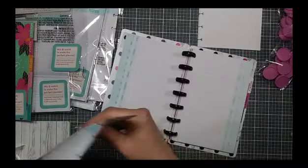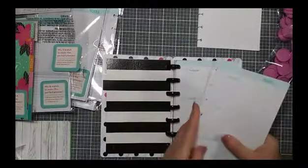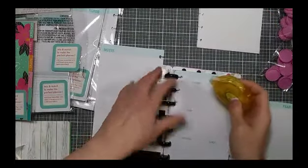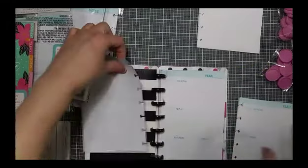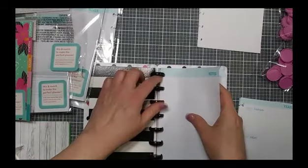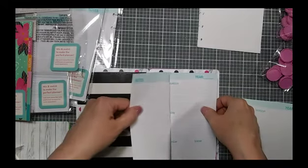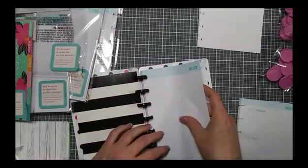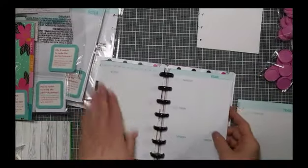It is a horizontal layout and it is undated, so you can start it whenever you want — that is really cool. It starts on a Thursday and I don't love that, so I'm going to pop in a notes page on the front of that. I find it's easier to line them up when you have a page laying down. Make sure it's in the disc right, then you just fold it over on itself. The edges line up pretty good — that's all I care about at this point.